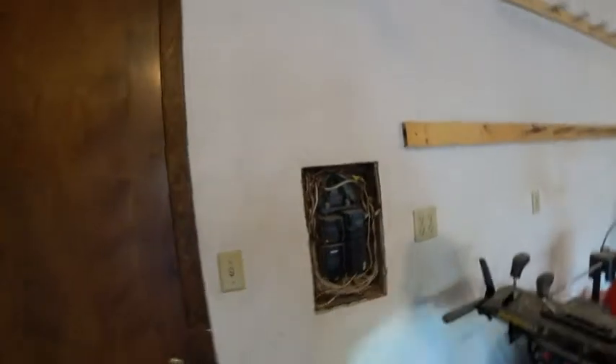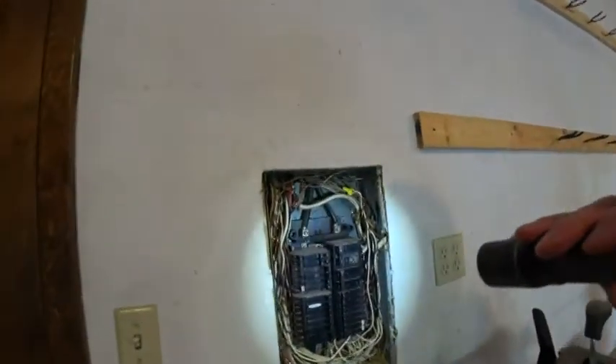Hi, this is Greg Wayman, ASHE Certified Inspector and President of Foundation to Rooftop. I'm down here on an inspection in Bellevue, Nebraska, and we're looking at an electric panel. I want to show you some of the fun things that we find.